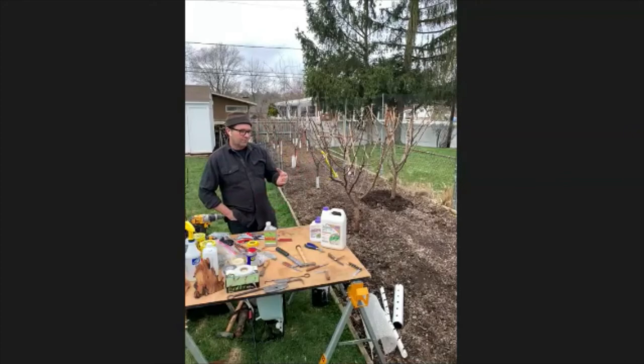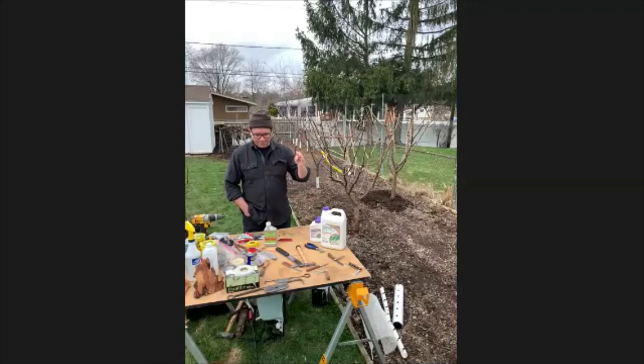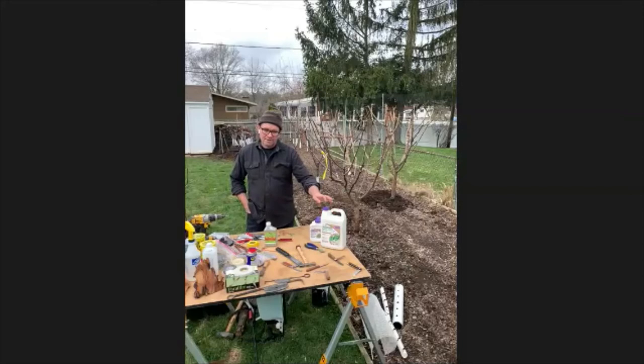After the trees have leafed out, to control any pests or diseases throughout the summer, I switch over to horticultural oil, which is an oil I use to control insects. Generally by summer solstice, if your tree has a fungal problem, that's the year — it can only be remedied later in dormancy. So I'll only use horticultural oil from that point, which will control aphids and any type of beetles.